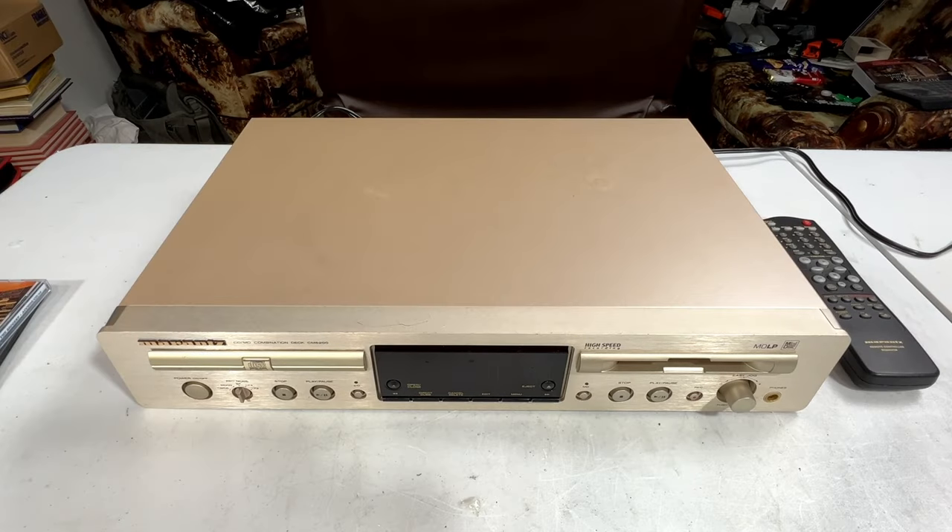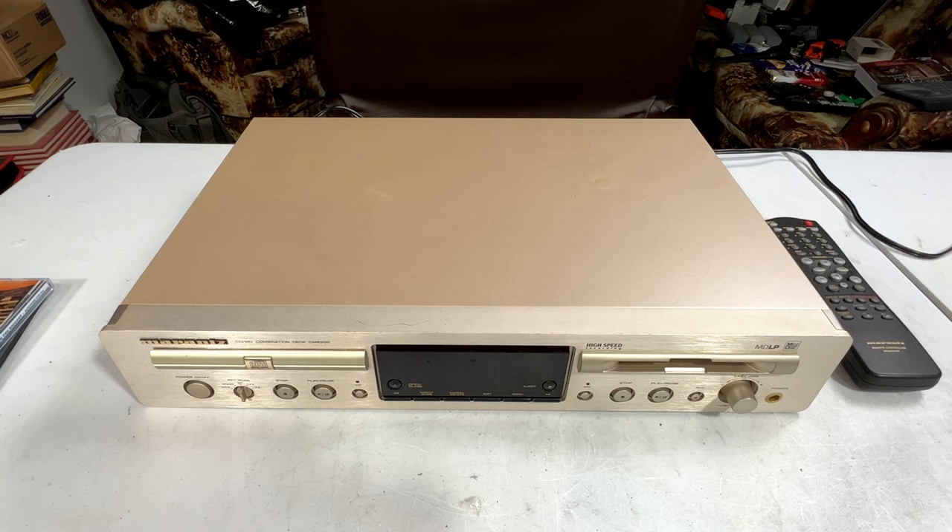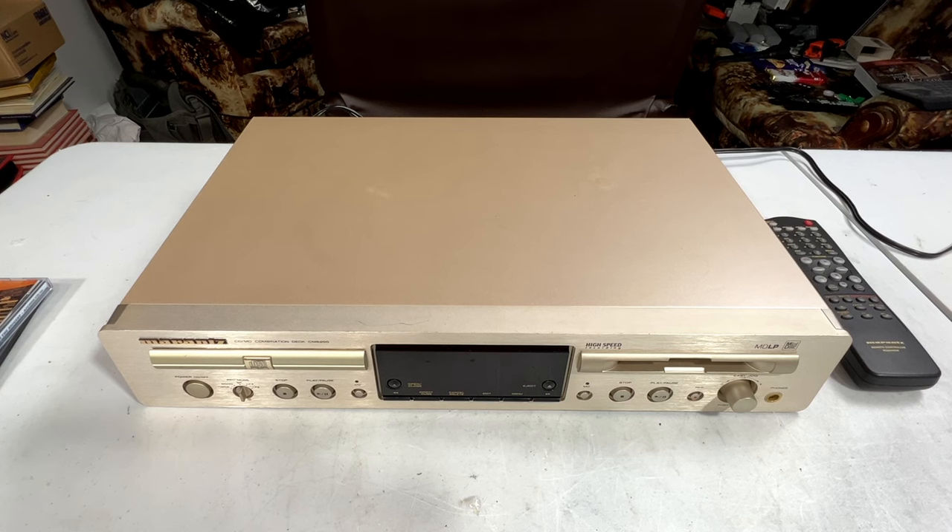G'day folks, welcome back to the channel. Today we're going to look at my very first Marantz component. I always thought I was going to do their tape decks first, but apparently I'm doing a combination CD player mini disc deck first from them. So let's get started with this.